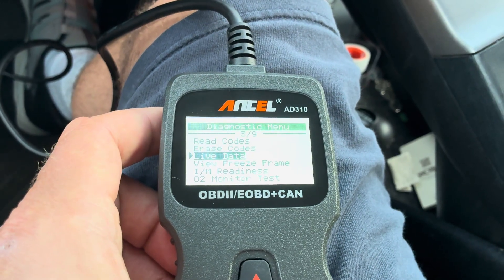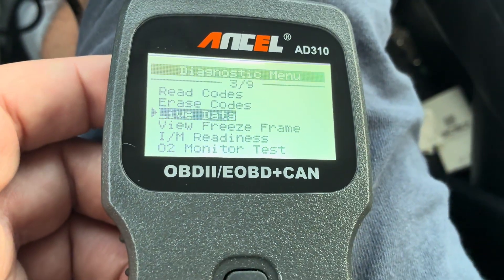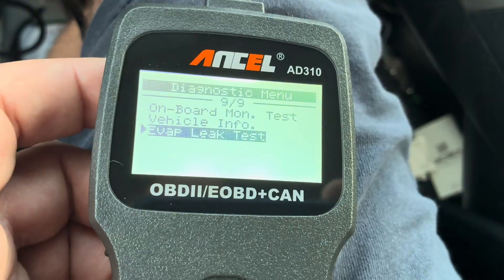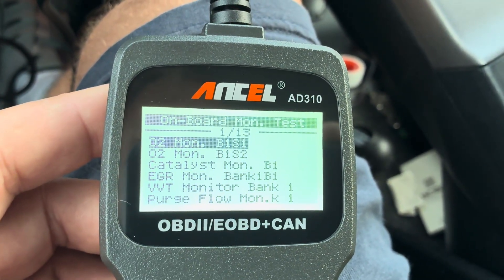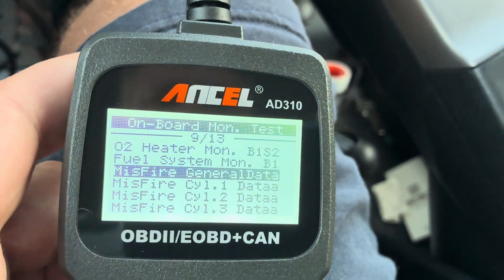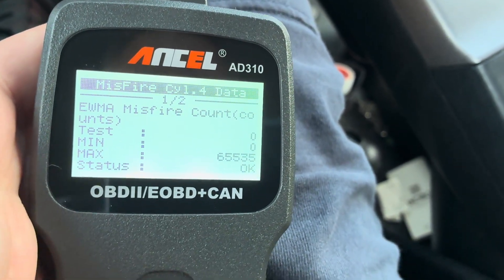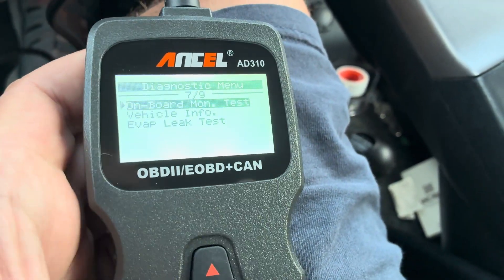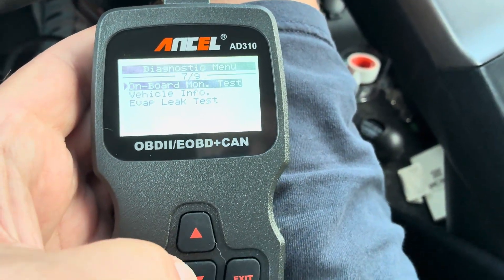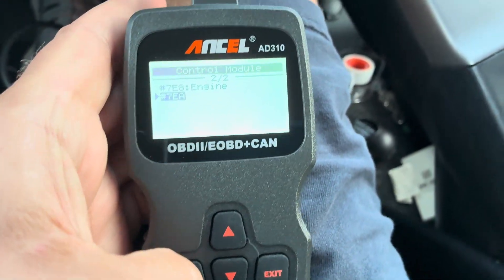Hit exit to go back. You can see freeze frame data, an O2 monitor test, and an evap leak test. Let me try the onboard monitor test — look at that: purge flow, catalyst, O2 sensor info, no misfires. And what's really cool is there is no subscription required for this tool, unlike the ThinkCar which had a subscription.